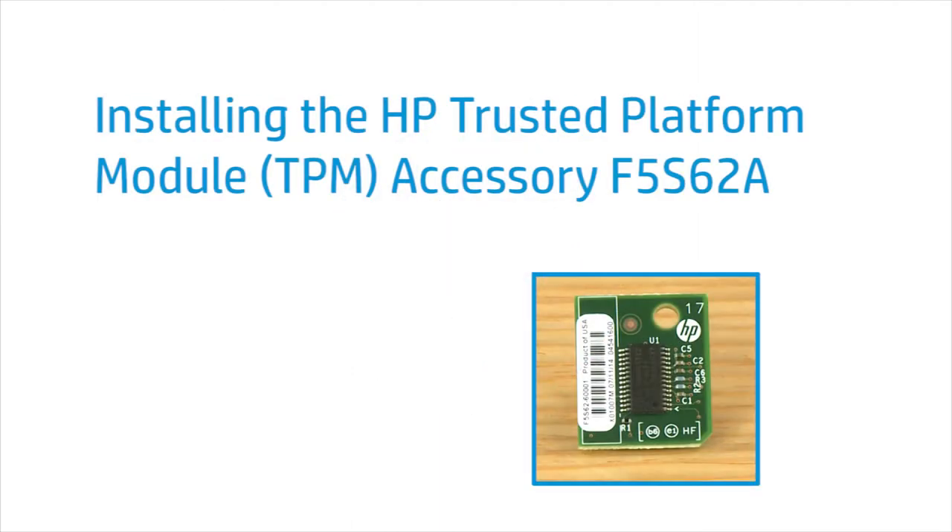This video shows how to install the HP Trusted Platform Module Accessory, part number F5-S6-2A. The printer shown is the LaserJet Enterprise MFP-M630. These steps might vary depending on your printer model.